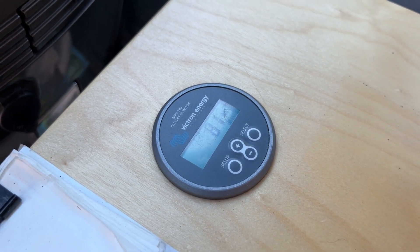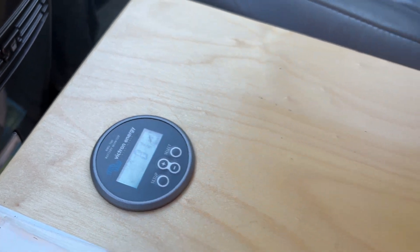Looks like we stabilized at 81 watts. Excellent. That's the solar system.